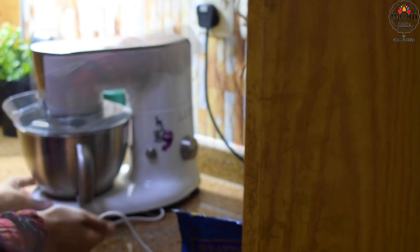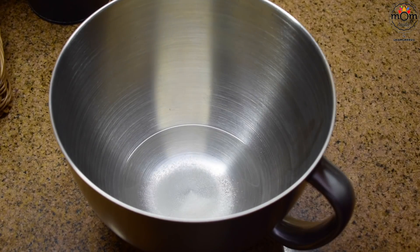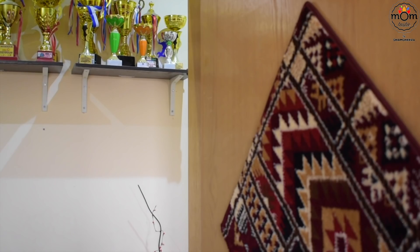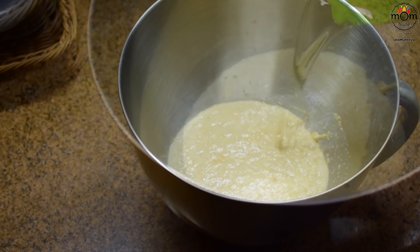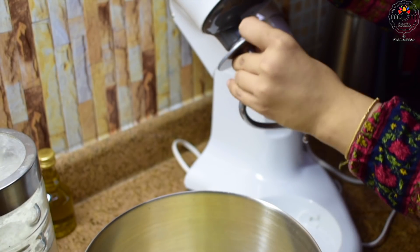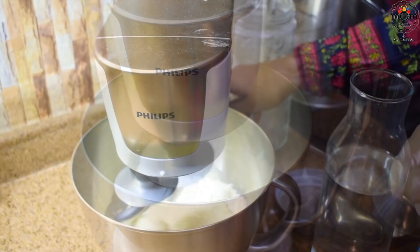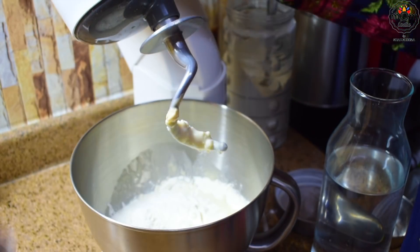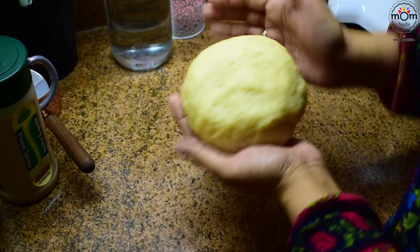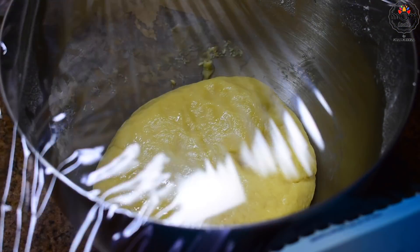Instead of buying pita bread or the kuboos, I thought to prepare it myself. I've already done a video on that — just showing the mix once more, which is slightly different. To half a cup of warm water, add a tablespoon of sugar, then half a tablespoon of yeast and mix. Let it rest for 5 to 7 minutes. Add around 2–3 tablespoons of oil, a quarter cup of milk powder, and a pinch of salt. I used a total of 3 to 3 and a half cups of flour with a little water. You need to get a smooth dough — if you don't have a stand mixer, you'll have to stretch and knead very well. Spread some oil over it and leave to rest for 1 hour or a little more.